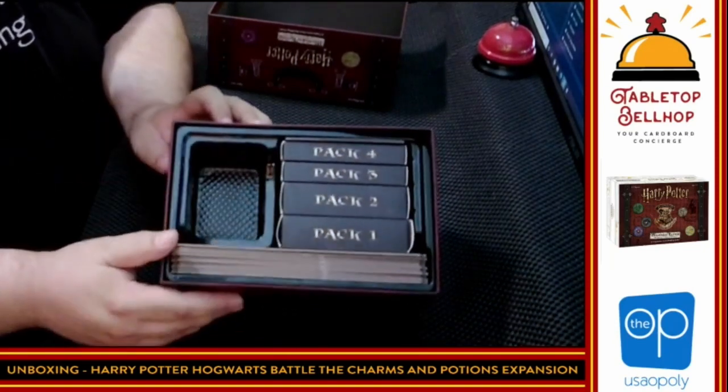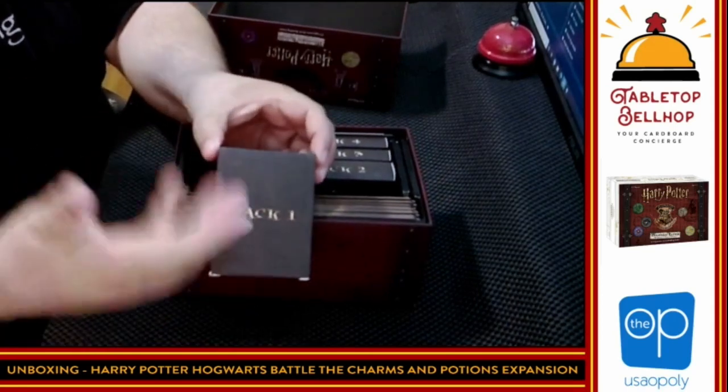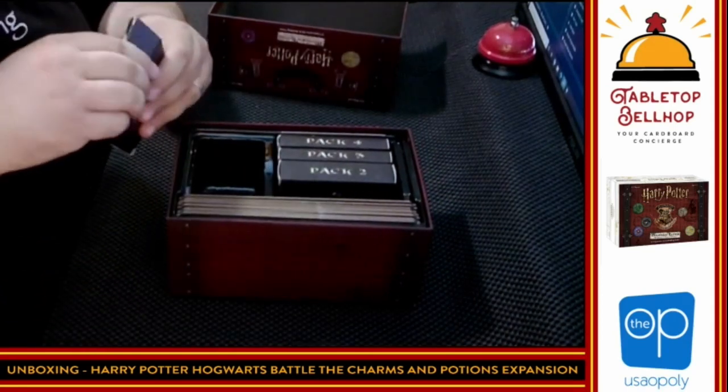They fit nicely right in the box — a fairly solid box insert for what we have so far. Then we have packs one, two, three, and four. We're going to take a quick look at pack one, because we have to assume at this point you've played the game enough to get to pack one — but I'm not going to touch anything else.